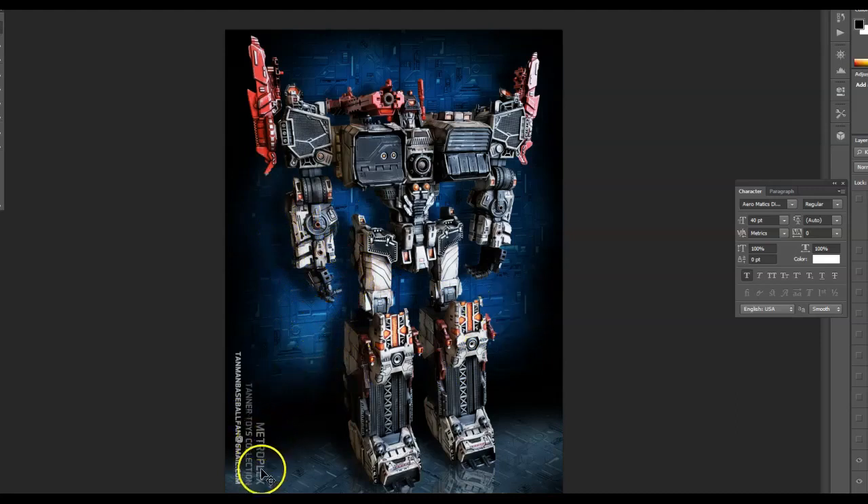I watermarked it here — I put 'Metroplex Tanner Toys Collection.' My mom and dad growing up, I always heard them say they wanted to come out with a company called Tanner Toys or something, so I thought that'd be a fun thing to pay some respect to their idea.